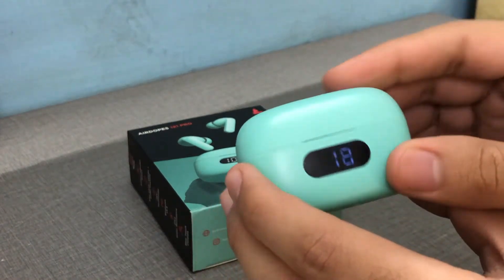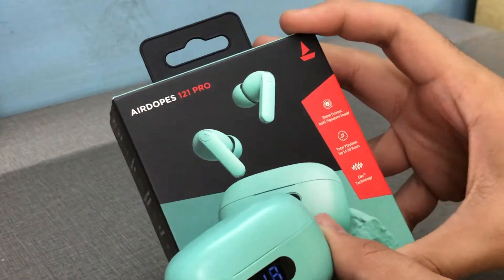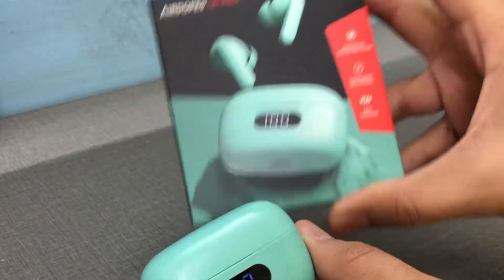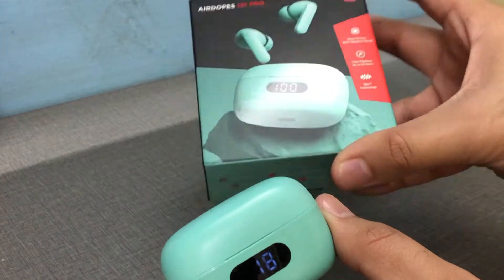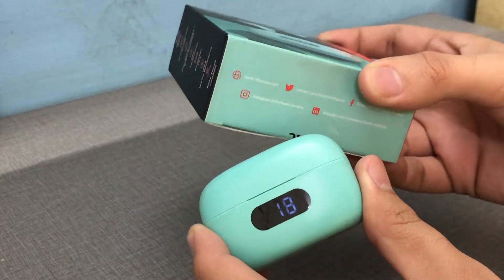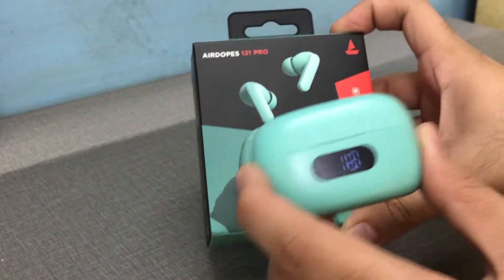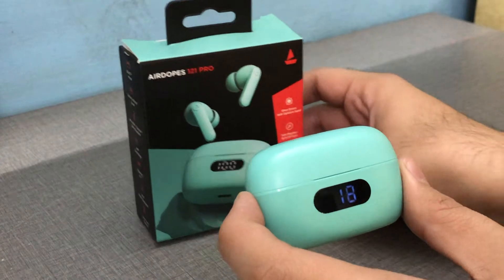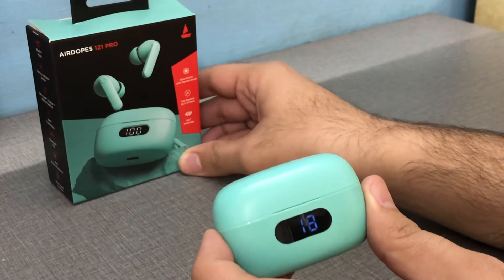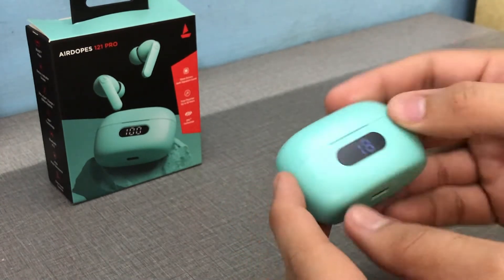Boat treble is always just okay — they tune mostly for bass, which is what most Indians love, and that's why they're selling earphones like hotcakes. The bass sounds amazing but with these TWS you need to listen at 80 to 90% to enjoy that bass. So if you're looking for amazing battery life, Boat signature bass, the display, and Type-C, at ₹1499 it might still be a good deal.